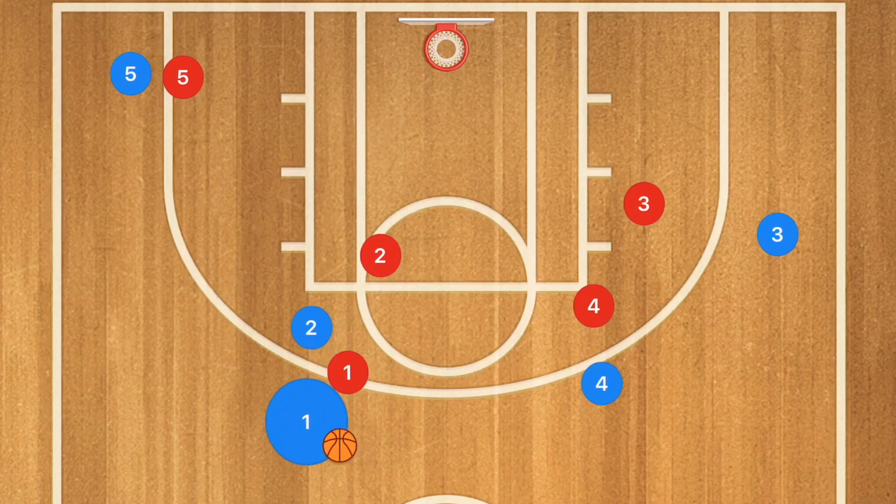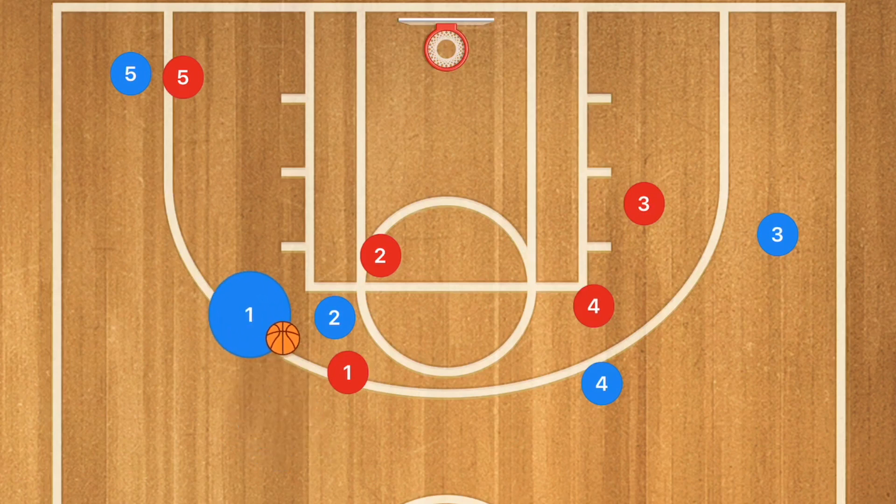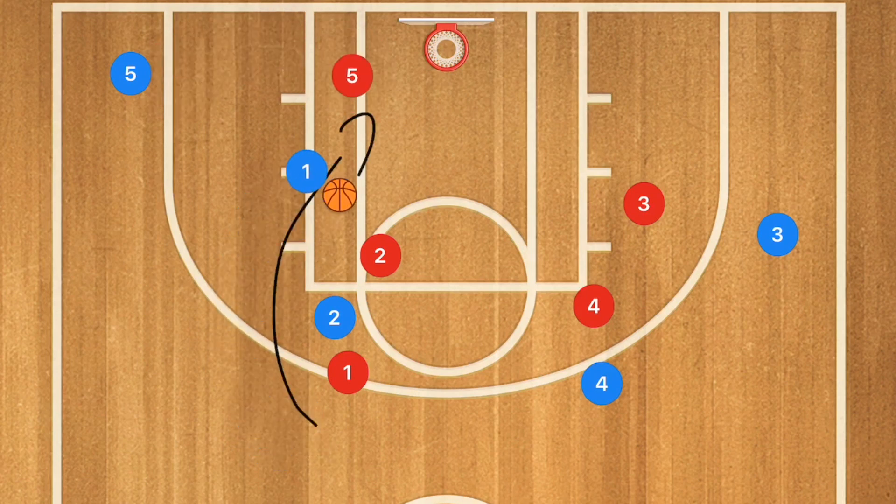Depending on what's going on, if player 2 rolls and player 1 doesn't, he could take the 3-point shot. We may have an open layup for player 2, or if player 1 cuts down and player 5 helps on defense, this could be a kick-out for player 5 to hit a mid-range or 3-point shot. There's a lot of screening in this play, which is why it's generally a more advanced play at the middle school and high school level.